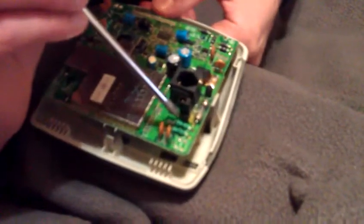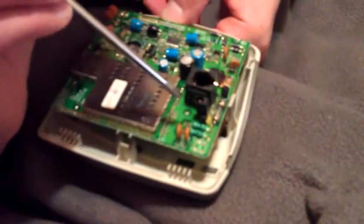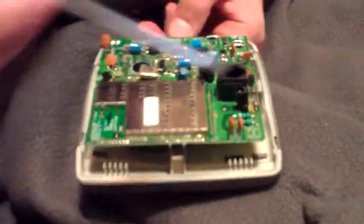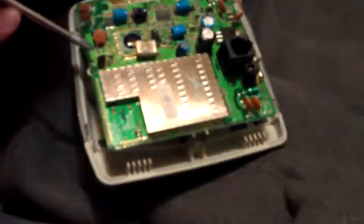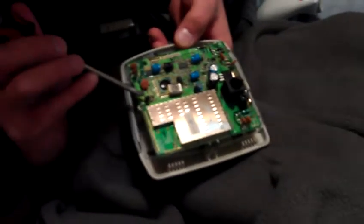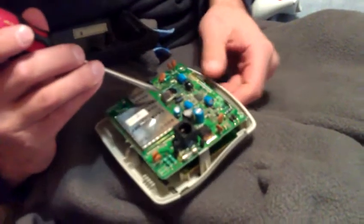If you look at the color codes — red, blue, black, and silver — I believe silver is 20% tolerance of error. You can do the math with the color coding; I forget all the color codes. Anyway, here we have a transistor, it's an SD550 D334.